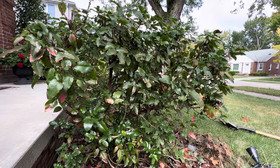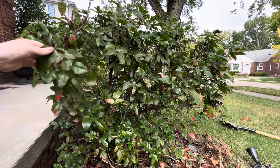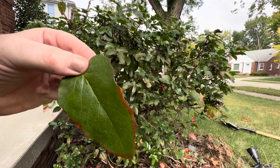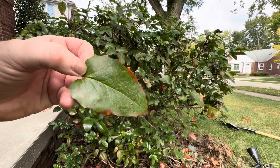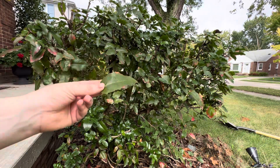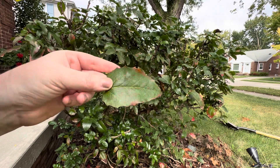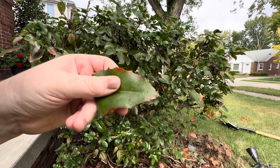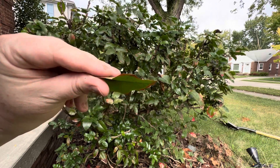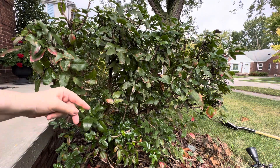Here is a lovely shrub that we inherited with the house when we bought it in 2019. I had never seen this shrub before so I had to look it up because I thought it was a holly — I mean, look at these leaves. They've got that nice serrated edge, little points, and it's kind of a waxy leaf. But it's actually not a holly at all. This is Mahonia.